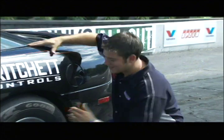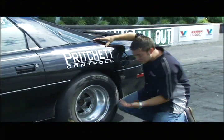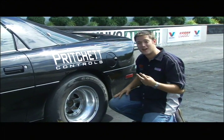There's two purposes for doing a burnout. One is to clean off your tires. Two is to heat your tires for optimal traction.